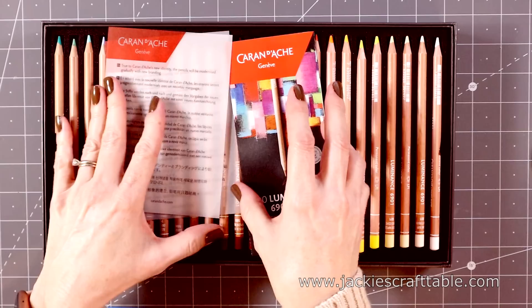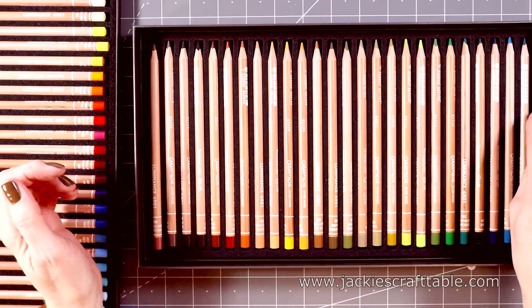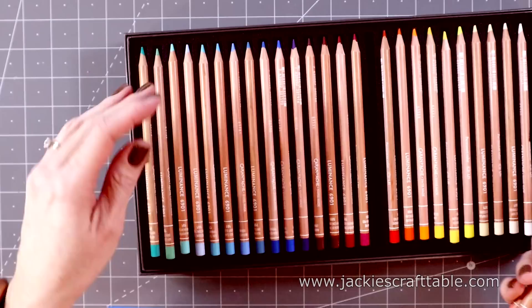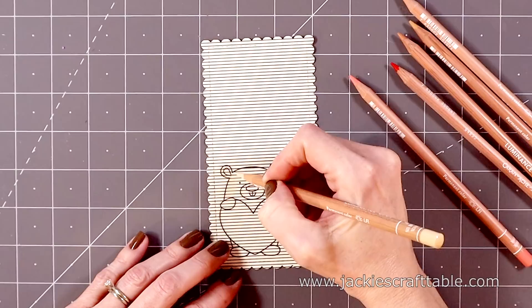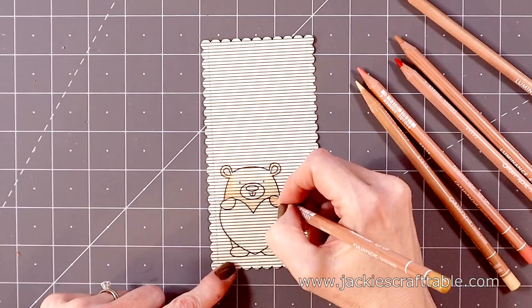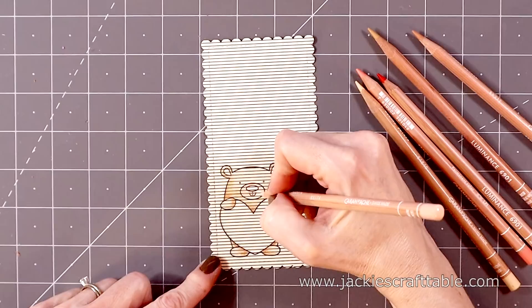Now let's get into the coloring. I'm going to use some brand-new colored pencils — these were a birthday gift from my family. I've been wanting these for years: they're the Caran d'Ache Luminance colored pencils, the 76-set. It comes in such a nice sturdy box with thick foam around each pencil. I did open this gift and start playing with it a little bit before my birthday, because my birthday is in fact today! And because it's my birthday, I thought it would be fun to do a giveaway — you have two chances to win a $25 gift certificate from Simon Says Stamp.